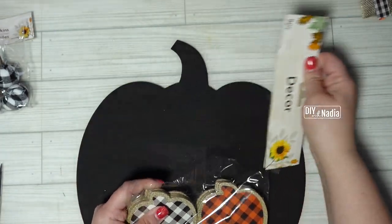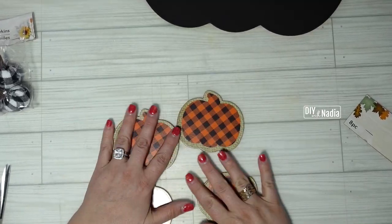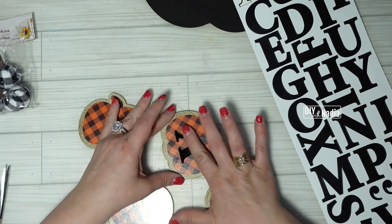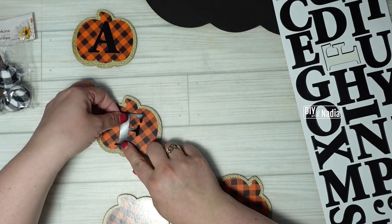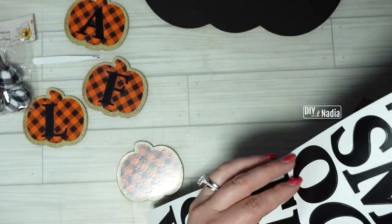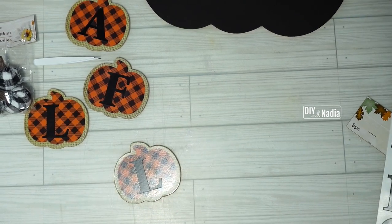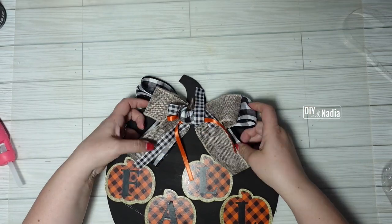Next I'm using some decorative pumpkins — I painted this pumpkin black — and I'm deciding whether to use the orange or the black ones. Since I felt there was too much black and white buffalo check I went with the orange pumpkins. Now I'm using these poster letters from the Dollar Tree, spelling out 'fall.' It's going to look so cool because the pumpkin is black and the letters are black, so it'll look like the pumpkins have black cutouts of the letters. I'm moving things around to find the right placement, then hot gluing everything in place including the bow.